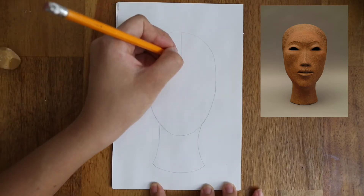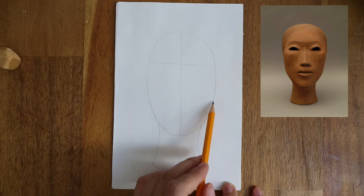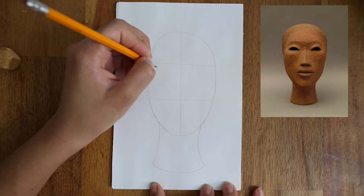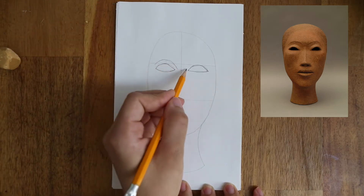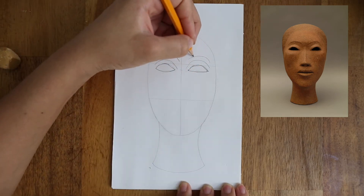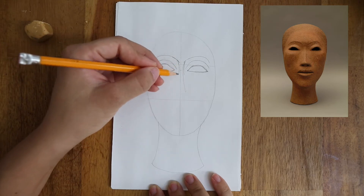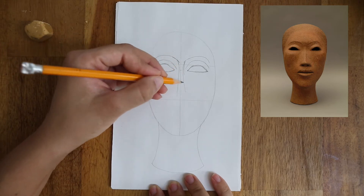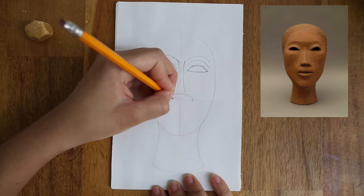Draw a line down the middle of the face, and two horizontal lines to separate the face in thirds. Draw the eyes below the upper horizontal line and two more arches above each eye for the eyelids and the eyebrows. Now draw two vertical lines down the middle up until right above the lower horizontal line for the nose, ending with half an oval for the bottom of the nose.